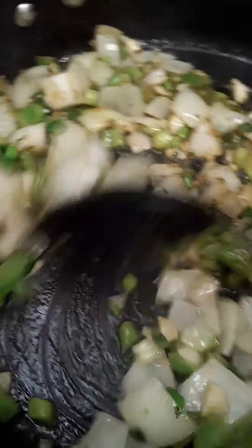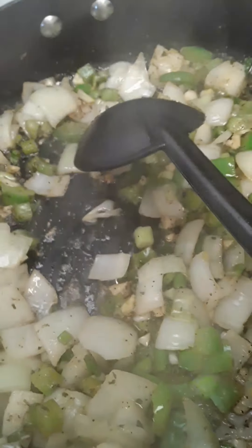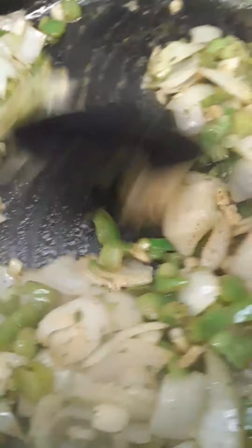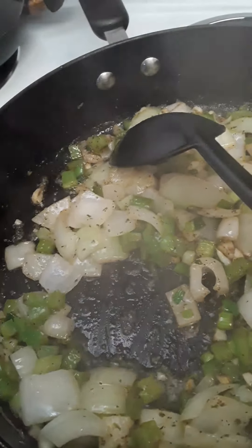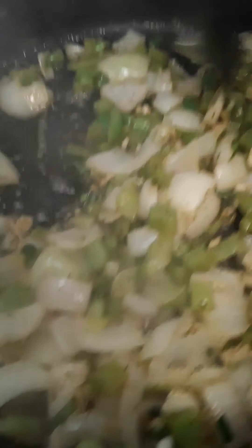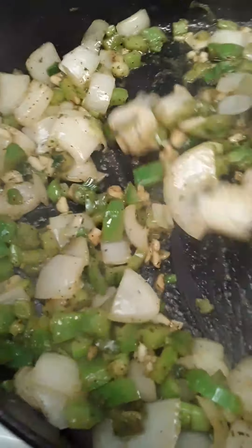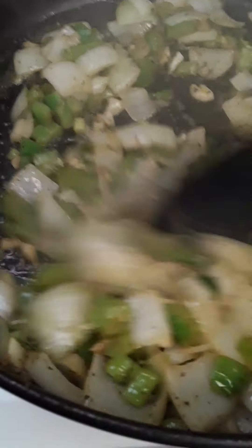Blend that in. When your sauté is seasoned, it boosts the flavor in your food — you've already got your flavor going. So when you add your potatoes, vegetables, or meats, the flavor is already there. Once your dish is done, if you want to add more seasoning to your liking, feel free. You're the cook, you're the chef.